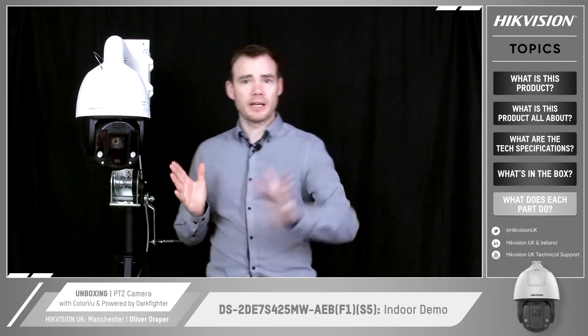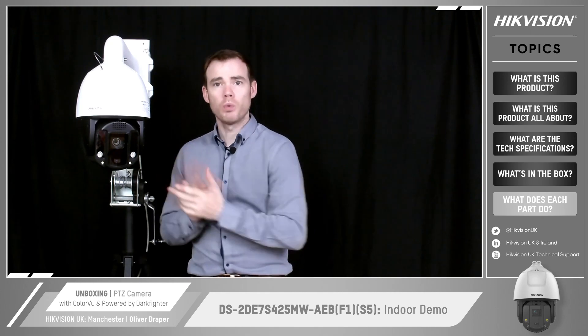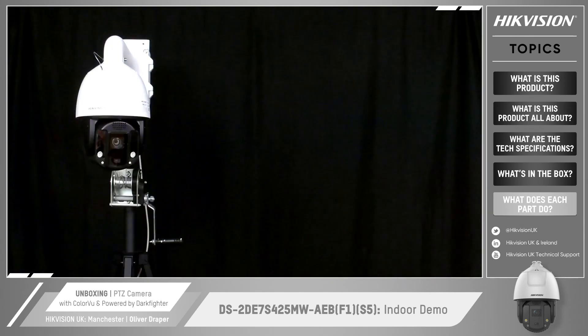I've got this one configured — I've set up a line crossing just over there to the side. I'm going to trigger that line crossing and we'll see what this camera actually does. As we saw from there, we're getting the white light strobe on there — you can configure the brightness and the duration of those strobe lights — and we also got the audio out as well.